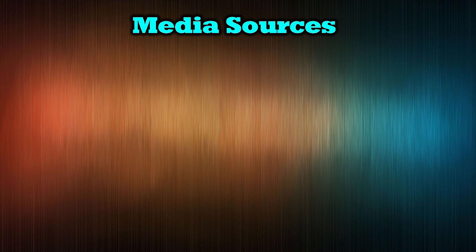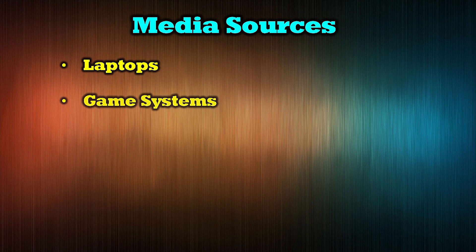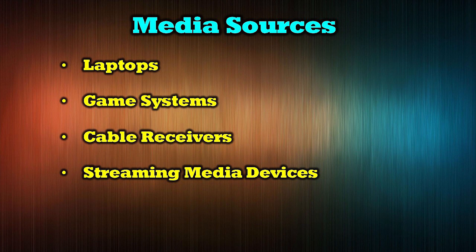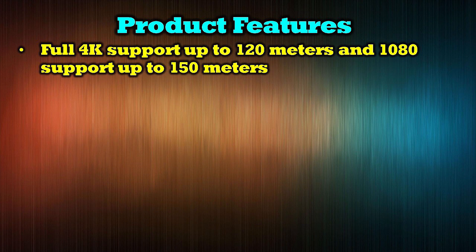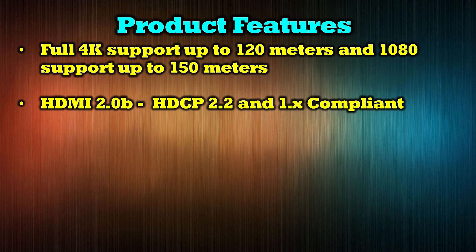The O-Ray UHD14-EXB400-K supports a wide range of media devices including laptops, game systems, cable receivers, streaming media devices, and DVD players. The product features full support for 4K ultra-high definition media streams up to 120 meters away, and full 1080p media streams up to 150 meters away. It is HDMI 2.0-B compliant as well as HDCP 2.2 and 1.x.